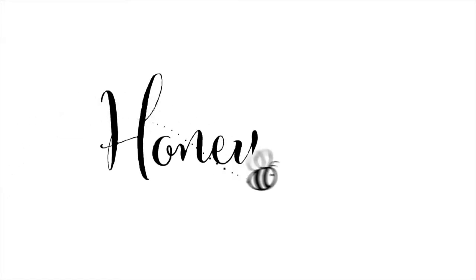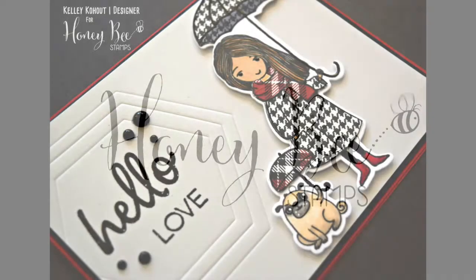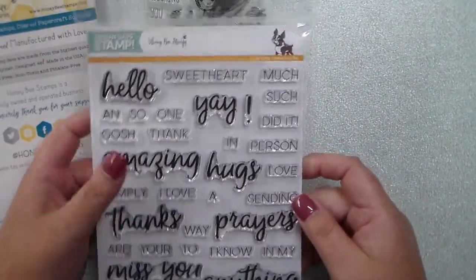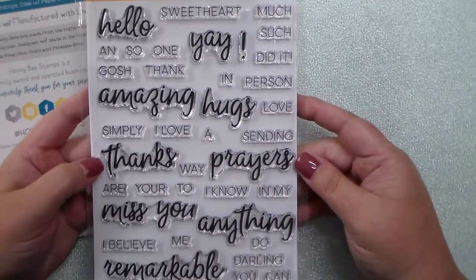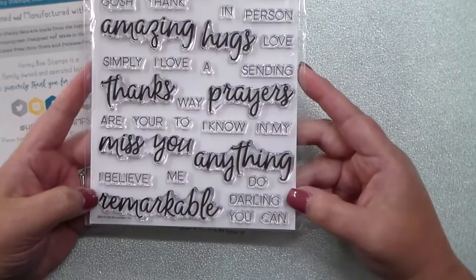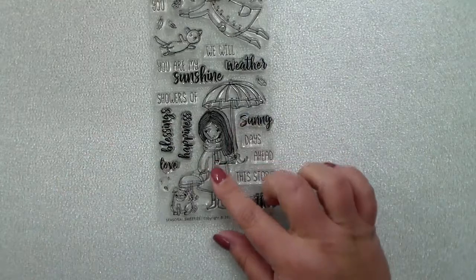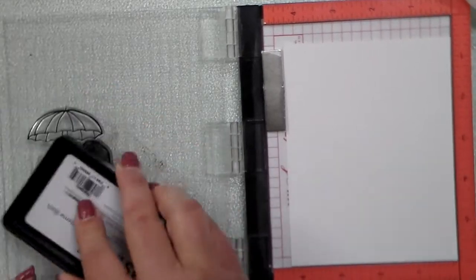Hey everyone, this is Kelly Kahoot and I am back with a video for Honeybee Stamps. I was so excited to play with a new exclusive stamp set released from Simon Says Stamp for Stamp Timber by Honeybee Stamps. This stamp set called Remarkable You is no different — I love the big scripty words and how you can mix and match everything. Today I'm going to use that stamp set with the Seasonal Sweetie stamp set that was just recently released.